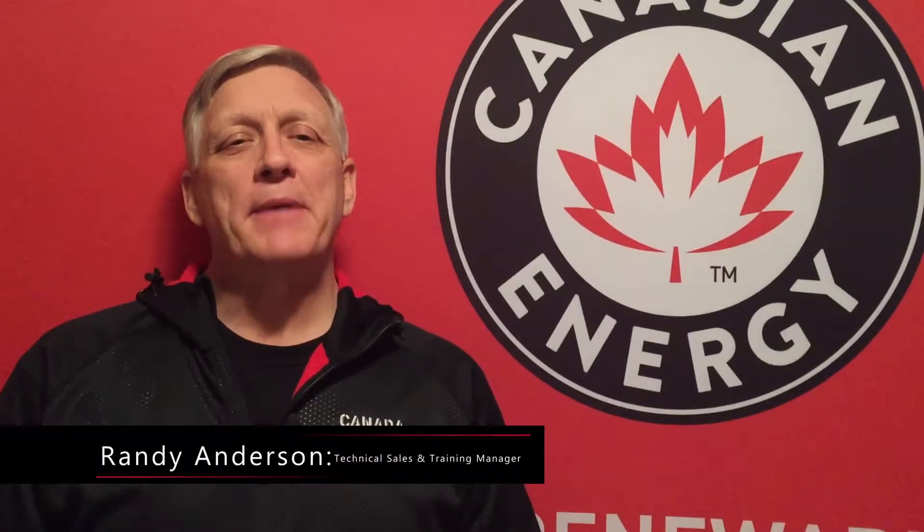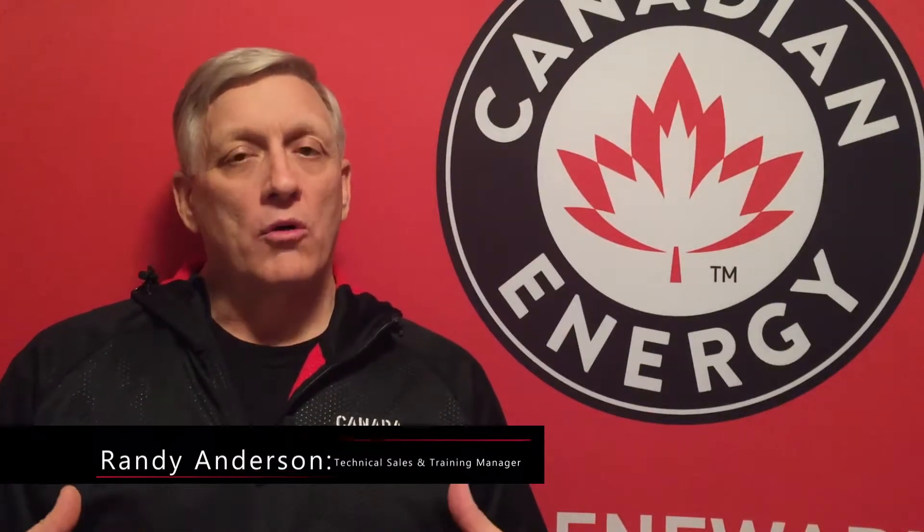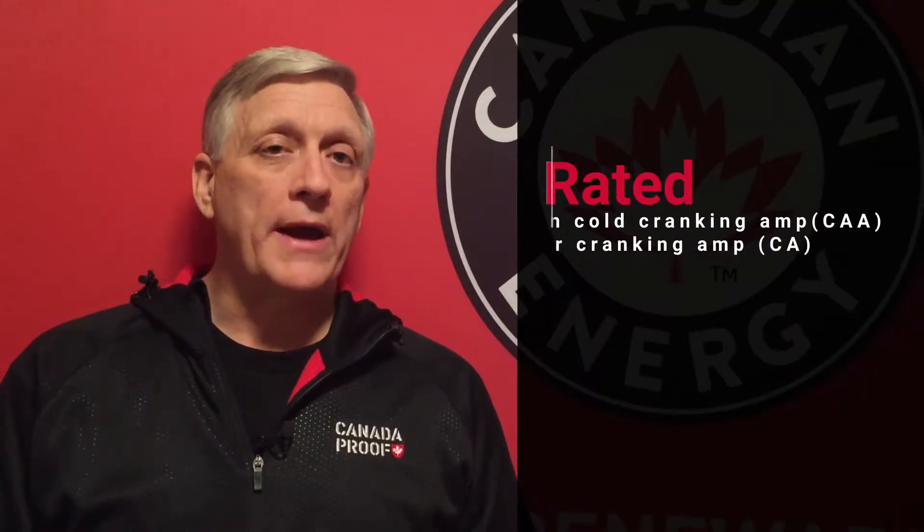We're talking about cranking batteries today, otherwise known as starting or engine starting batteries. Starting batteries are rated in cold cranking amps or cranking amps. Cold cranking amp is abbreviated CCA, cranking amp being abbreviated CA. The difference between these two ratings is that cold cranking amp is measured at minus 17.8 degrees Celsius.